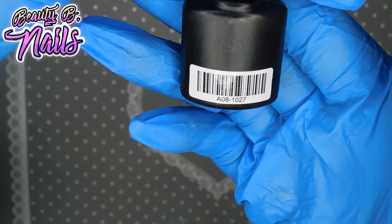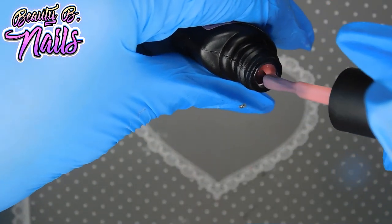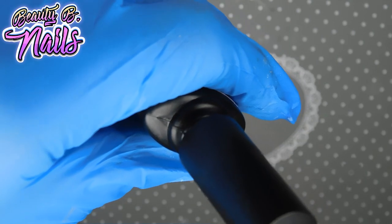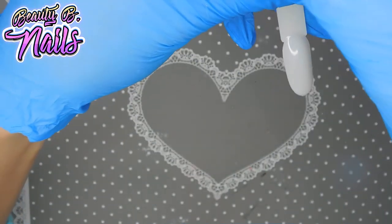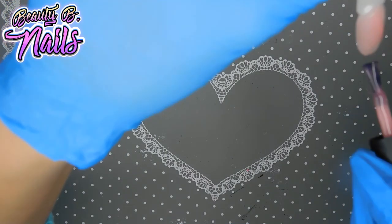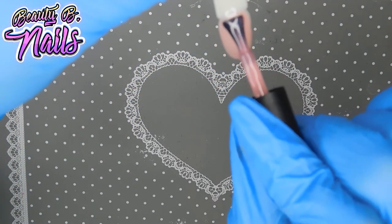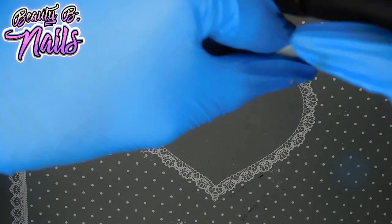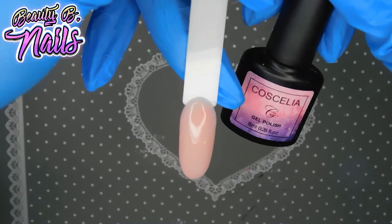And this one is 1027 — it's this natural pink looking color. Kind of reminds me of the color of natural pink poly gel, like that transparent bright pink. I'm going to see if I can add one more layer if it'll darken it — it does a little. It's actually really pretty though. If you just want something really light and sheer on your nails, this is perfect. And that is 1027.